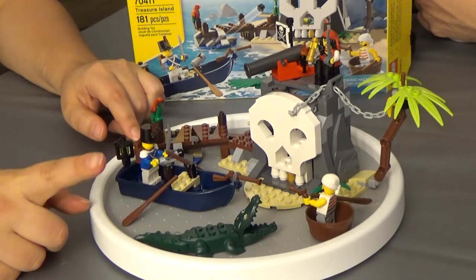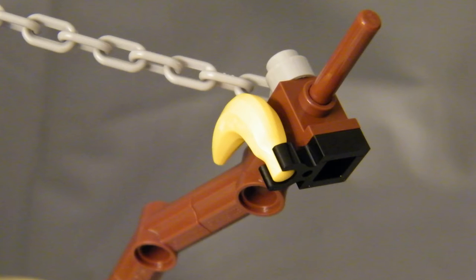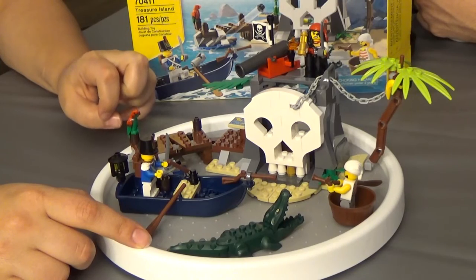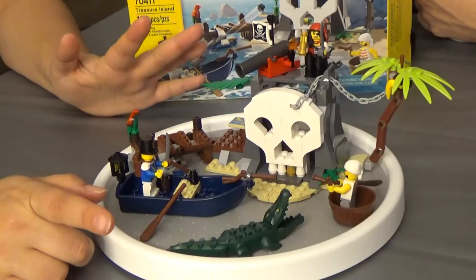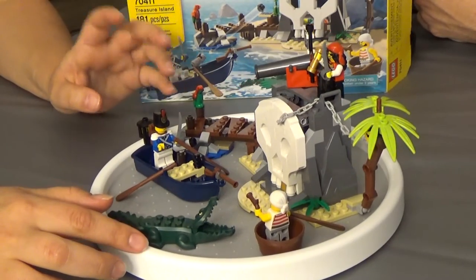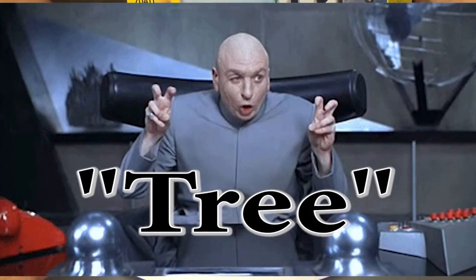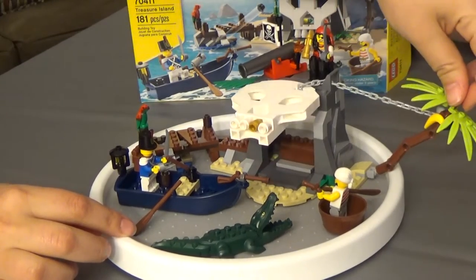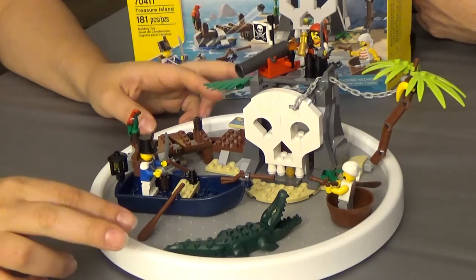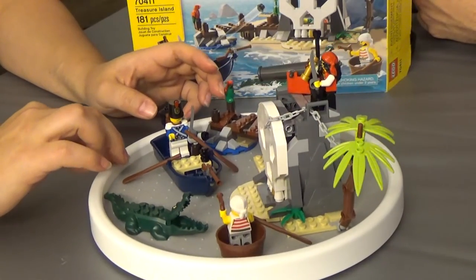It bothers me ever so slightly that the part the banana is attached to is black and not brown like the rest of the tree. What does an actual banana tree look like? Well, the bananas grow in bunches — this is just a single banana, so it's kind of weird anyway. It's a LEGO set, so it's not supposed to be realistic. But they've gotten everything else so right. Though it could just be a cobbled-together tree that's actually hiding a secret, and they just said, 'We have this thing, let's make it look like a banana tree and stick a banana on it.' In that way it kind of works.